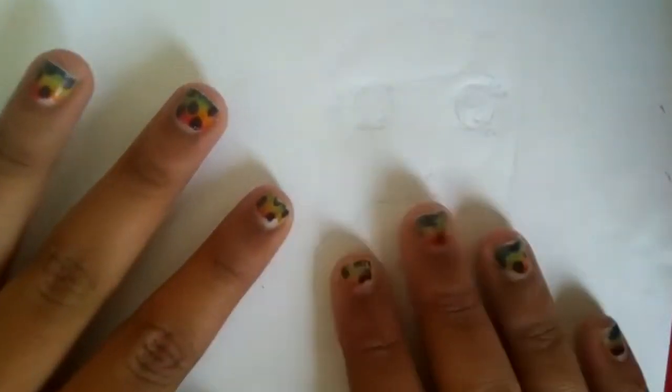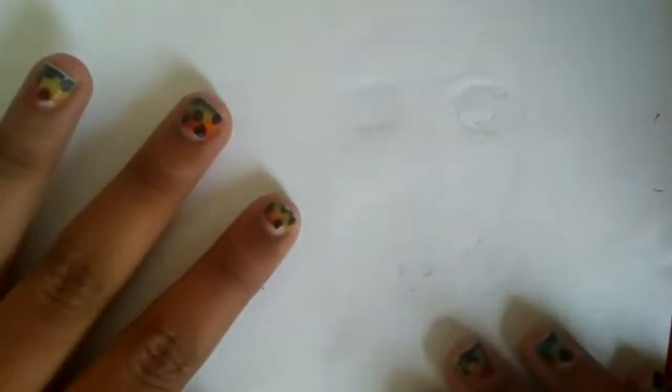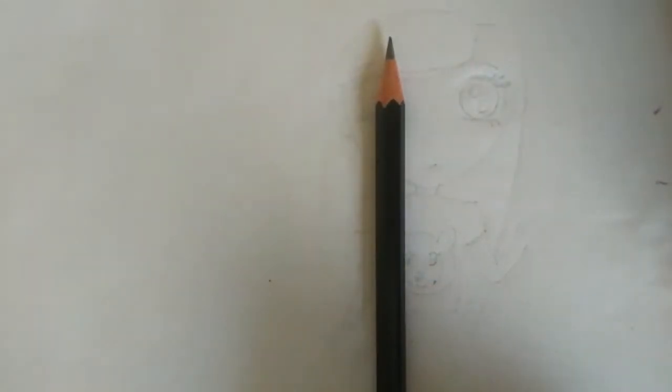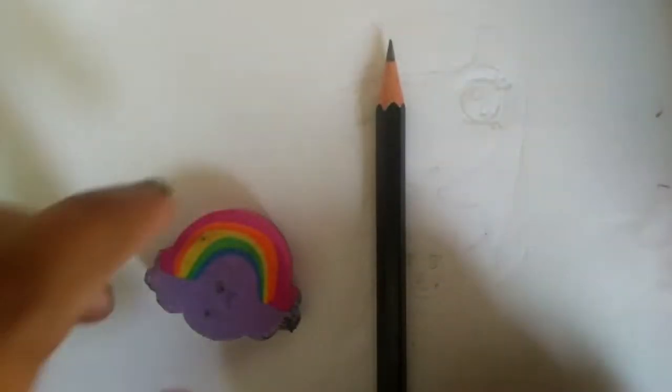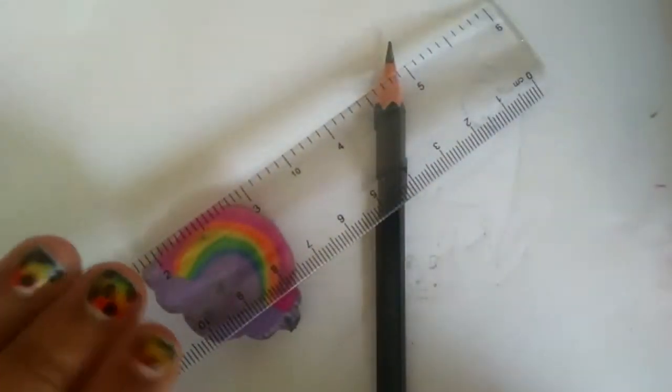Hey guys, welcome back to my channel. In today's video I'm going to be showing you how to draw an anime character. The tools you need are a pencil, an eraser if you need one, and a ruler for doing the lines correctly. So let's get into the video.